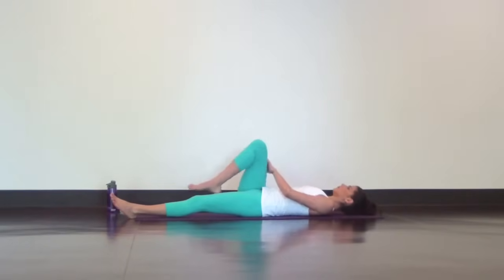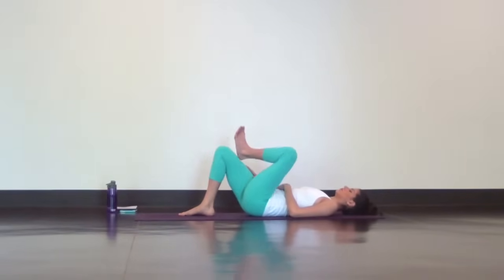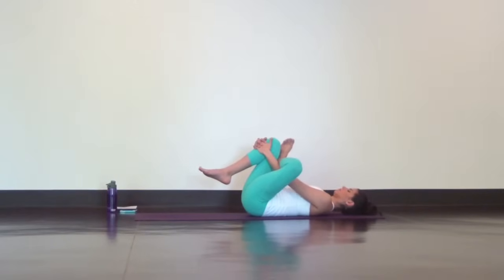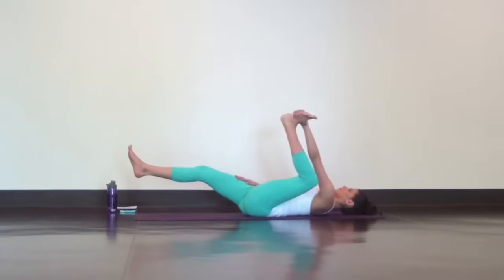Come back to center. Take figure four with your left ankle on your right knee and find a similar variation to what you did on the other side, with a similar deep and slow breath. Next, use your left hand to grab the inner arch of your left foot for half happy baby. Open your left leg and lower your right leg down on the mat, moving with mindfulness, not momentum.